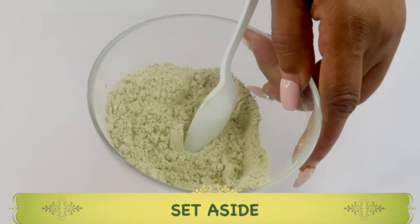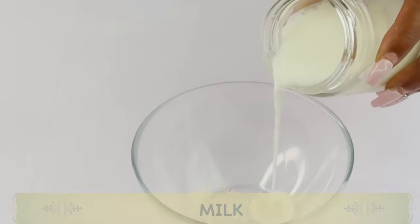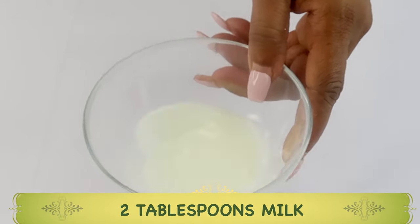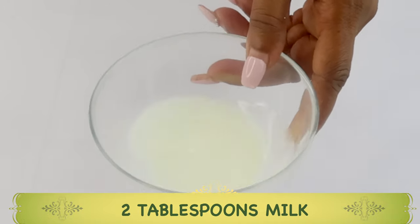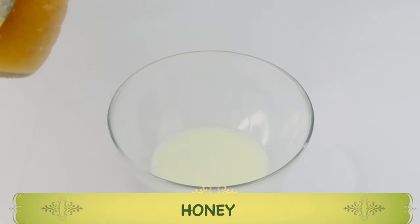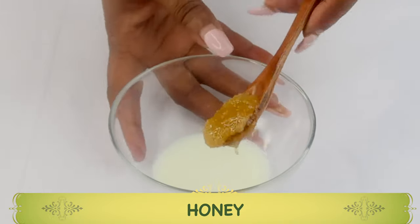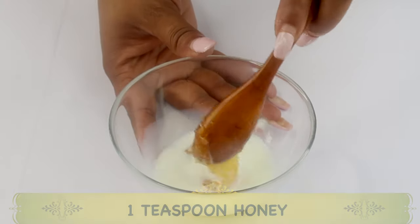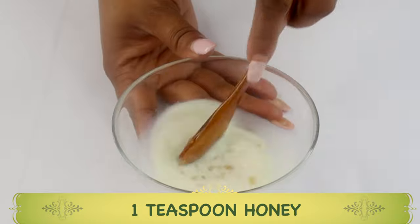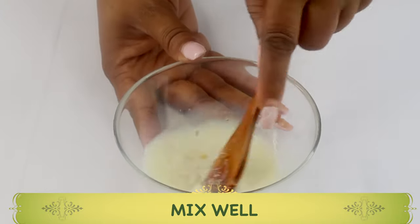Now we put the powdered mixture aside and work on the liquid. My liquid of choice is milk — regular milk. I'm going to start by pouring about two tablespoons of milk. Milk contains lactic acid, which helps get rid of dead skin cells on the neck, removes rough dull-looking skin, and brightens the neck. Next, I'm reaching for some honey. Honey helps hydrate the skin, locks in moisture, and takes your skin from dull to vibrant. We're using a teaspoon of honey, mixing it into the milk and dissolving it completely. Honey also contains antibacterial properties that help get rid of acne, pimples, and blackheads.